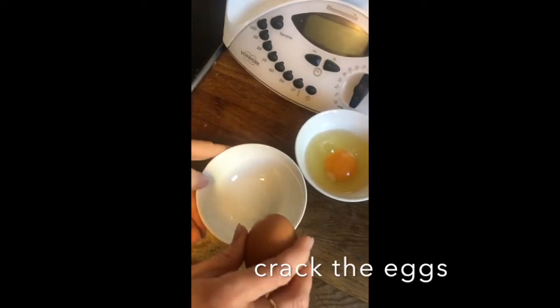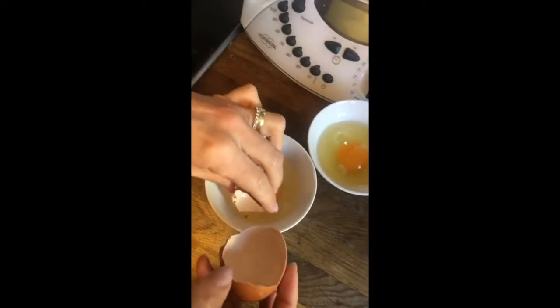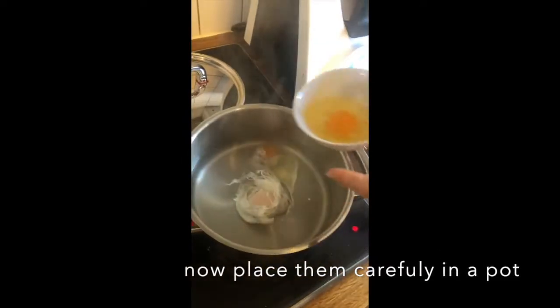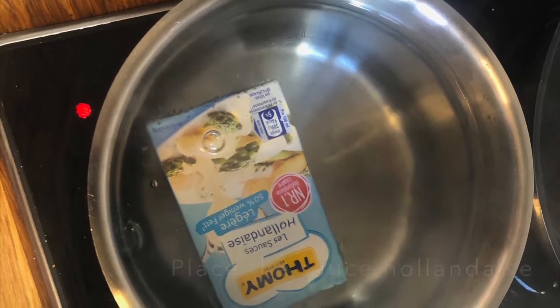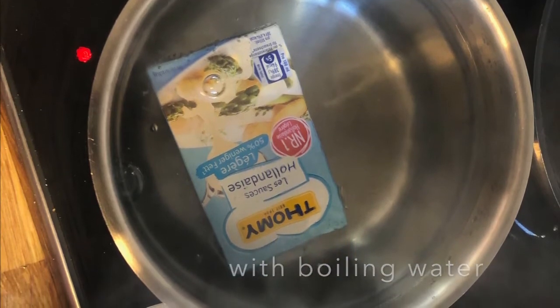Step 3: Now crack the eggs and put them in a separate bowl, then gently ease them into the pot with the vinegar water. Step 4: Place the sauce hollandaise in a pot with boiling water — this saves washing up.